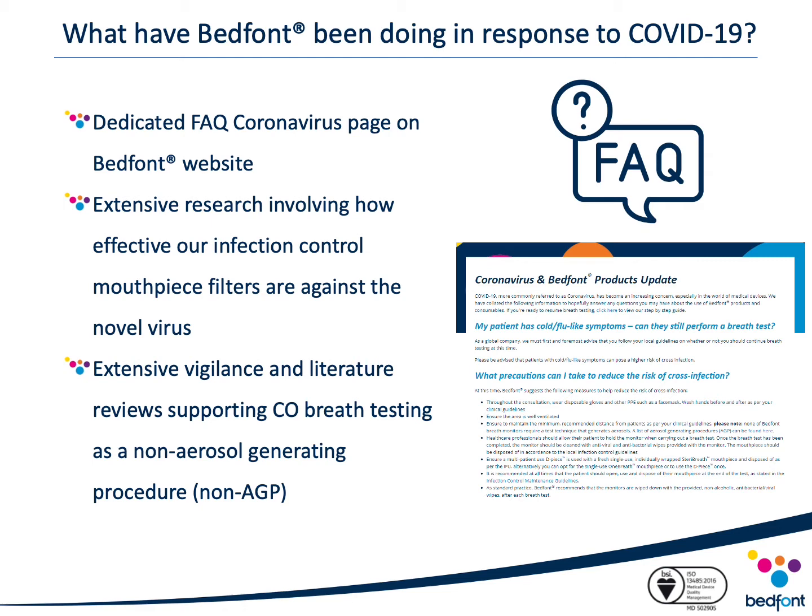Extensive research has investigated the effectiveness of our mouthpieces against COVID-19. Both the D-piece and one-breath mouthpiece filter have been tested to filter viruses as small as 24 nanometers in diameter. The COVID-19 virus particle is approximately 125 nanometers in size, while the model virus used to test our filters is approximately 24 to 26 nanometers in size. Therefore, it is fair to assume that both filters are highly effective in removing more than 99% of bacterial pathogens and more than 97% of viral pathogens, including COVID-19. Due to the risky nature of testing live respiratory viruses, a non-pathogenic virus model known as M2 coliphage is used. This model is incredibly penetrable — even more so than the majority of human viruses — making it a very effective model for viral filtration efficiency testing.